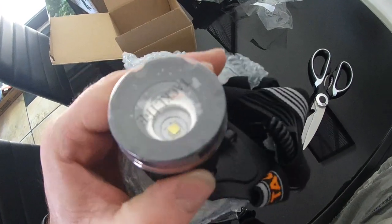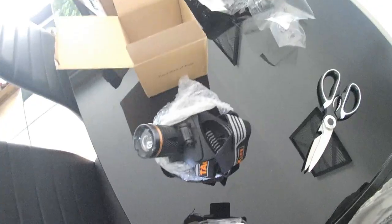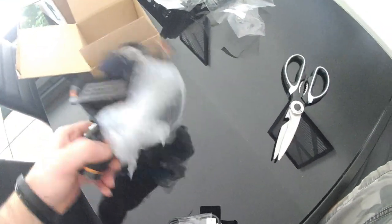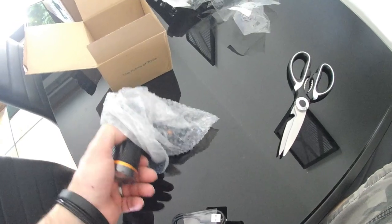It has adjustments to make the LED more like a spotlight or just broader. Wow, I just can't get over this.